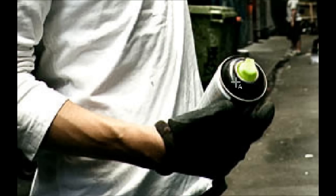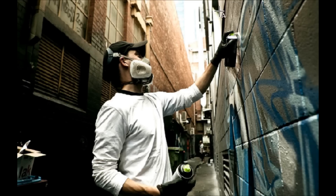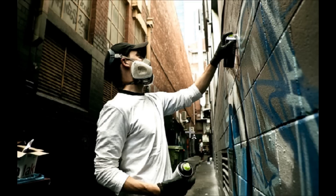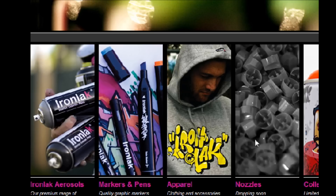I blew the image up here, and as you can see, it's got like a lime green cap — both of them actually do. It's a little blurry, but you can tell that it's definitely a lime green cap, and he's doing a piece with it, so I'm guessing it's going to be a skinny cap. On IRLAX's website, they've had this up for a while now, but you can see in the right-hand corner they have the nozzles, and it says 'dropping soon.'